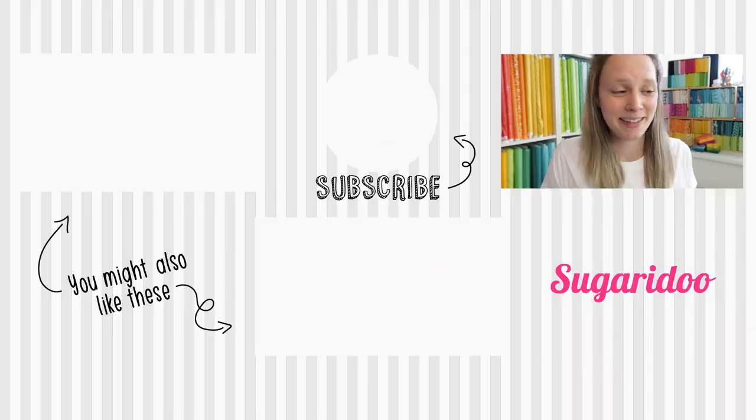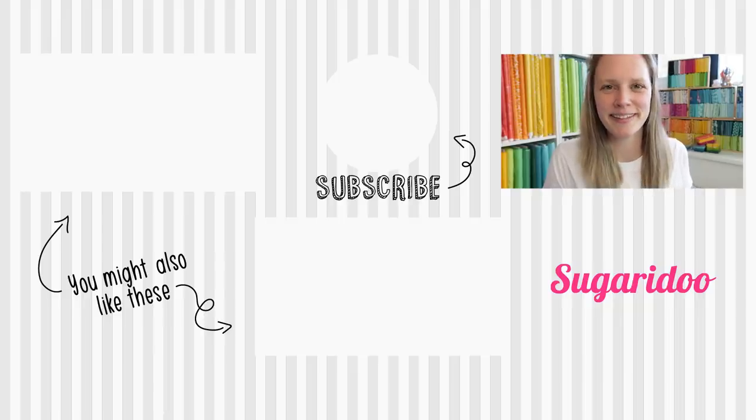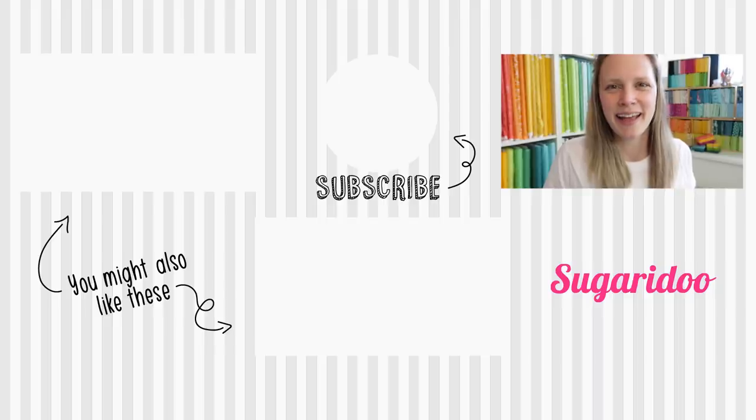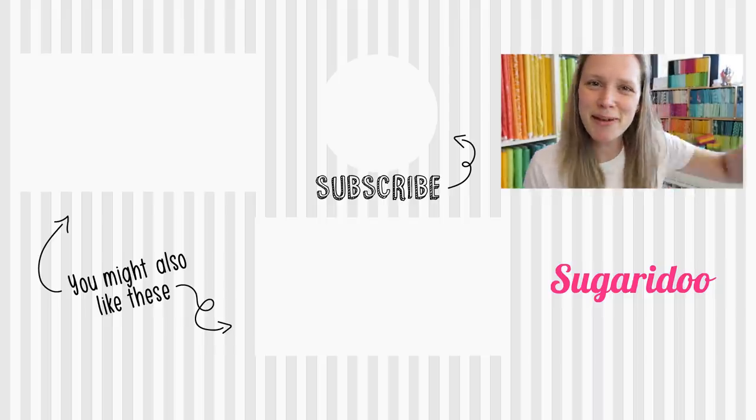In the meantime I'm adding all of my fabrics that you see around me to my webshop. I have a new webshop — it is awesome. New webshop, new branding — go check it out at sugarydoo.com and let me know what you think about it. That's it for this week's video. I hope you also get to have some sewing time, some time for yourself, some time to just enjoy little happy things. Thank you so much for watching, and I hope to see you again next week. Bye bye!